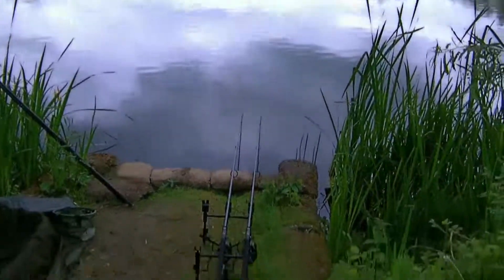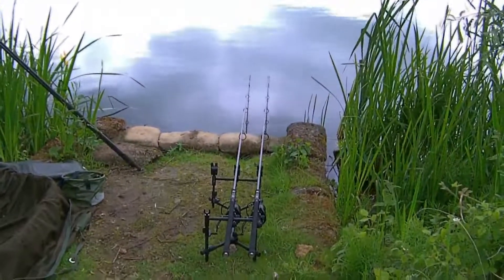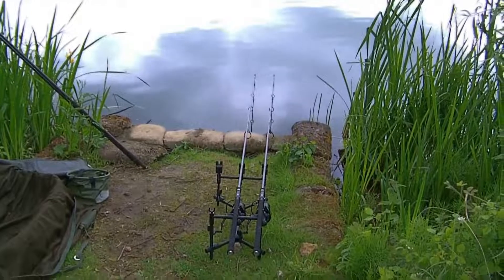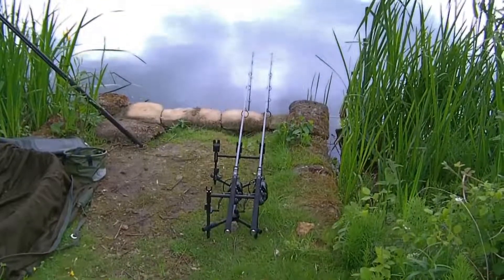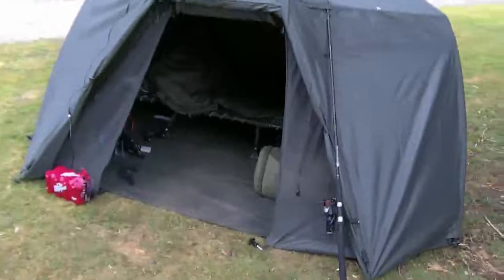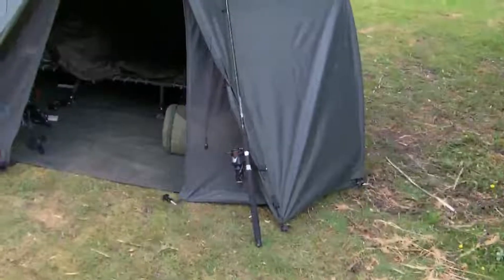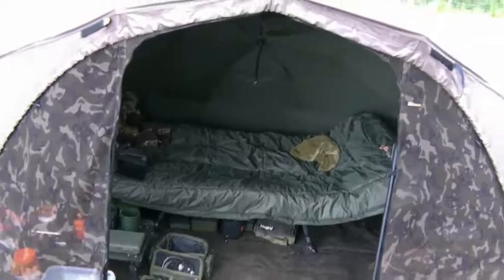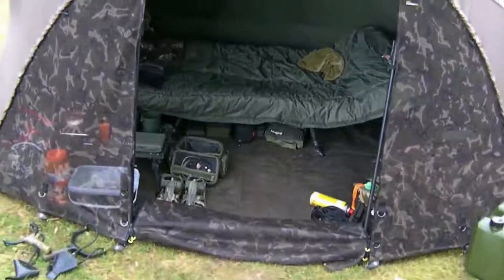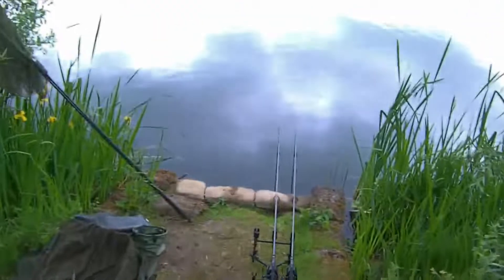Welcome back everybody, back down on the old club water again with my son. It's only a two-rod limit at the moment so I've got my rods out. My son's got some nice new Terry urns — got three but you're only allowed two. He's down in the bivvy there. Little rod there, teaching him how to fish this weekend. I'm here in my ultra brolly, ready to go.